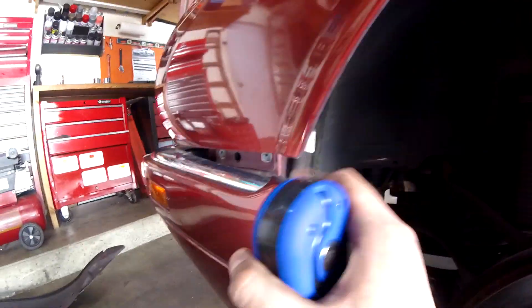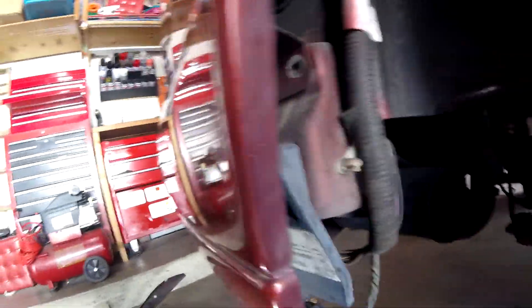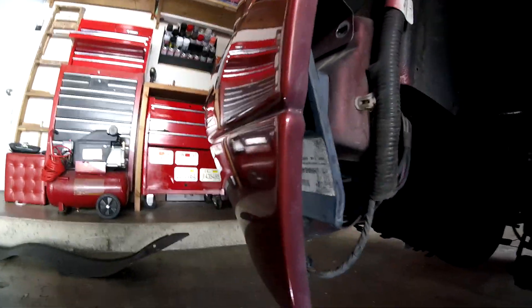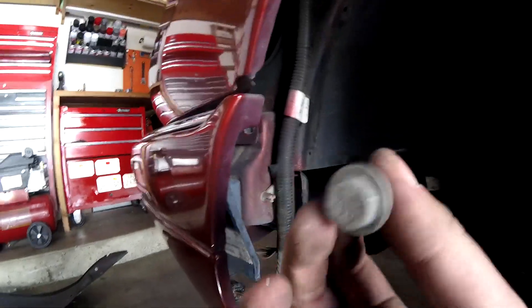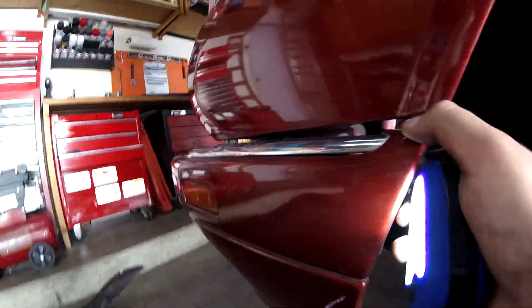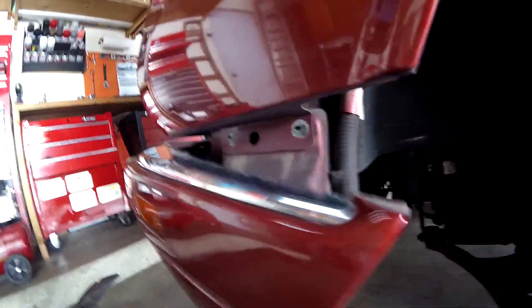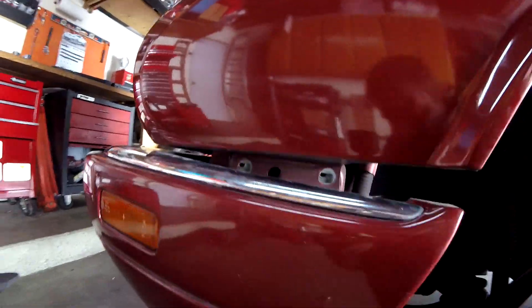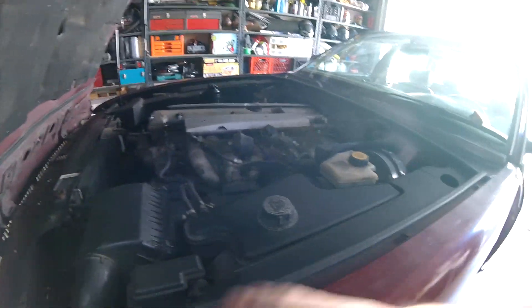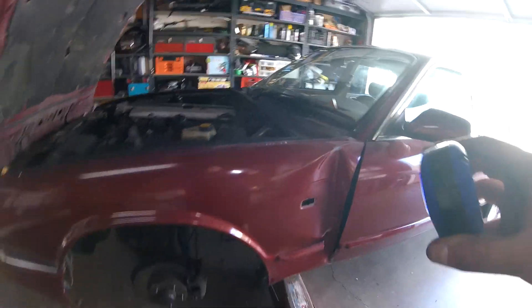Pull out the turn signal and set it aside. Now another part — you have to loosen the bumper, which uses a 14mm bolt right in there. You have to loosen this so you can pull the bumper a little bit lower, and then there are those two bolts at the bottom to get the fender loose from the bottom.